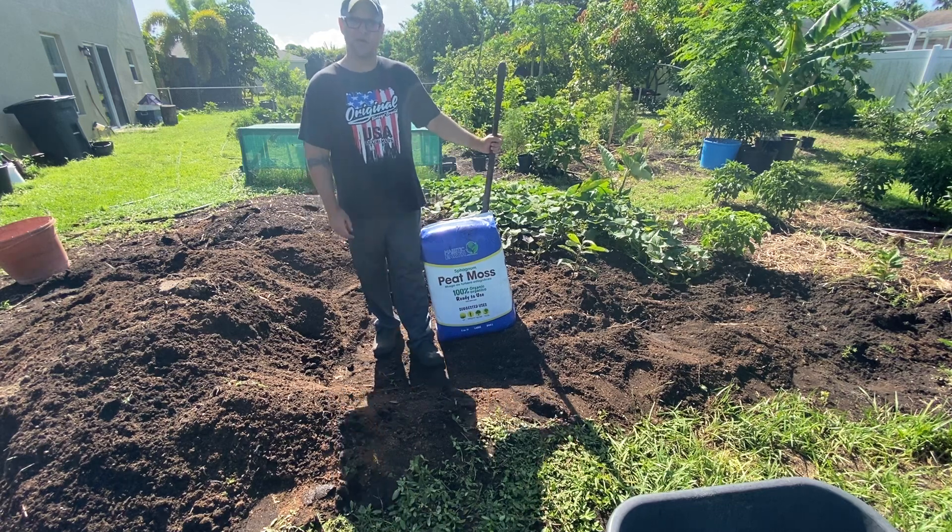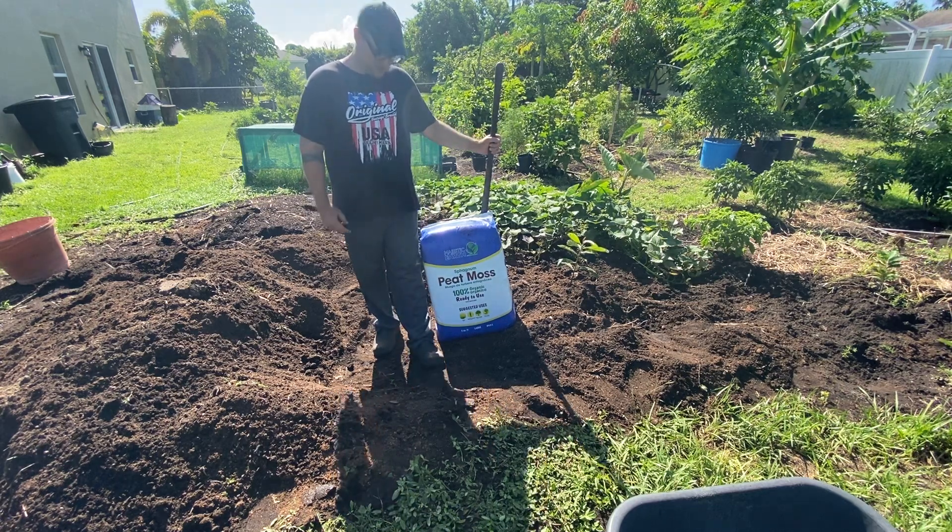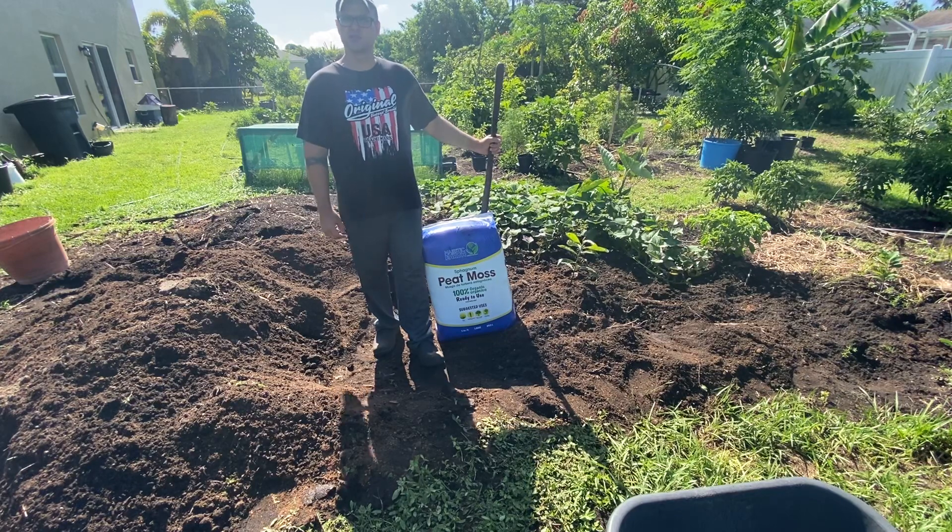What's up guys? Welcome back to the Home Gardening Channel. Today I'm going to show you guys how to work peat moss into the soil.